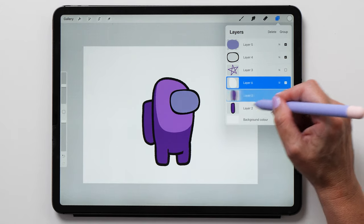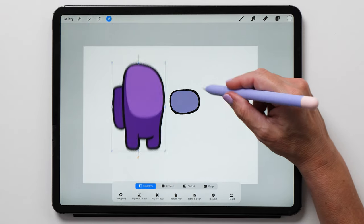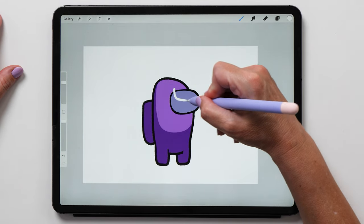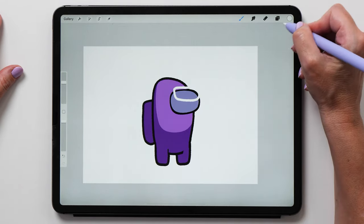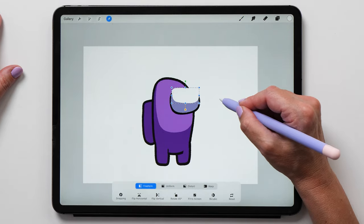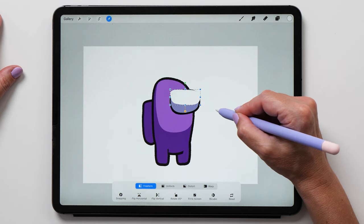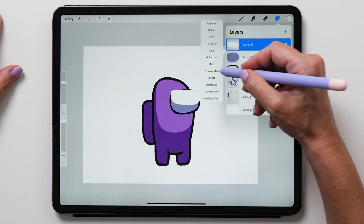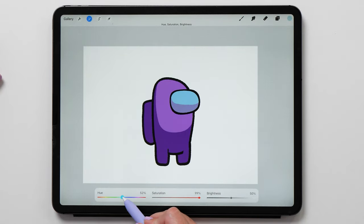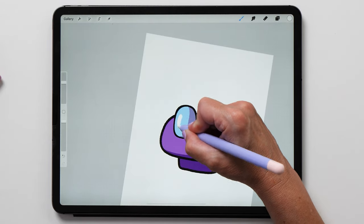Now let's group the body shapes by swiping to the right and selecting group at the top of the layer panel. Now you can move and transform all the layers inside your group at the same time. Let's create some highlights on the mask too and I'll show you another cool feature — the clipping mask. It's a bit difficult to exactly match the edge of your line, but it's very easy to fix. Turn on the clipping mask feature and it will clip the contents of this layer to the shape of the layer below. I use this feature all the time when coloring in my lettering pieces.